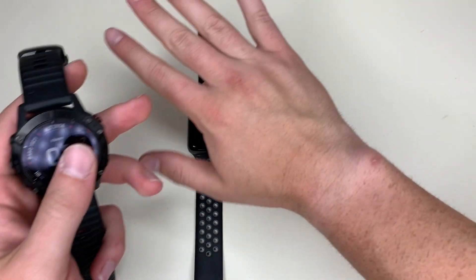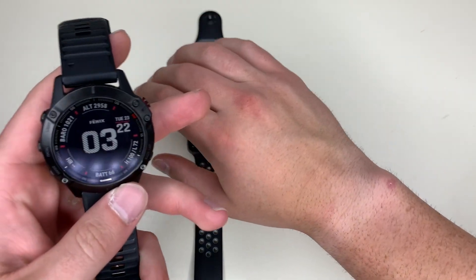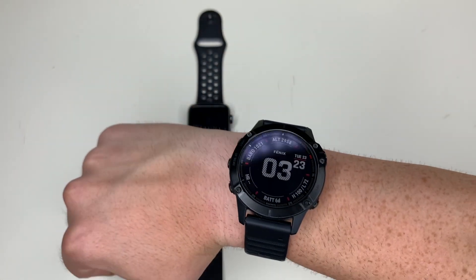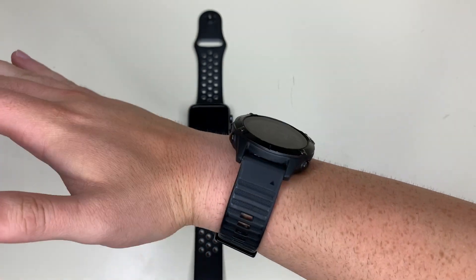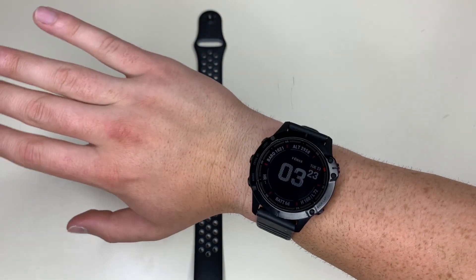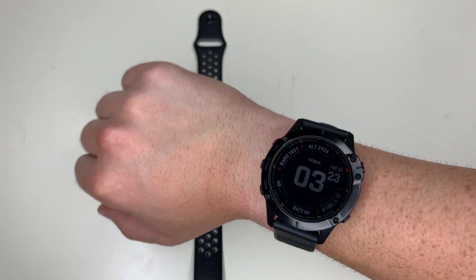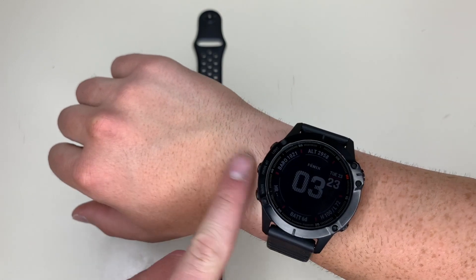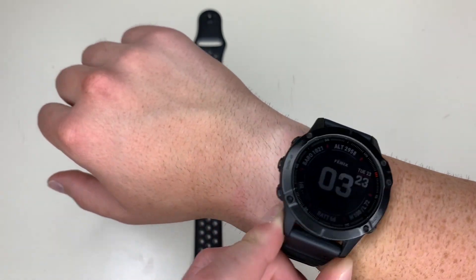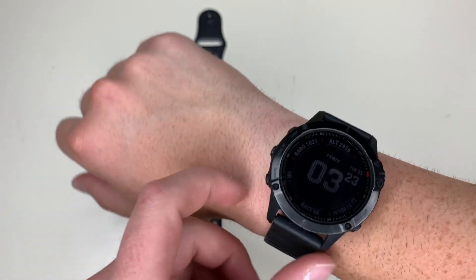For the record, I have relatively small wrists for a guy, just so you know. There's the Fenix 6 on the wrist — it's very comfortable. But when I work out, when I run, it tends to, when you get sweat built up under there, it tends to get loose and slip up and down, and it has left that little irritation mark.